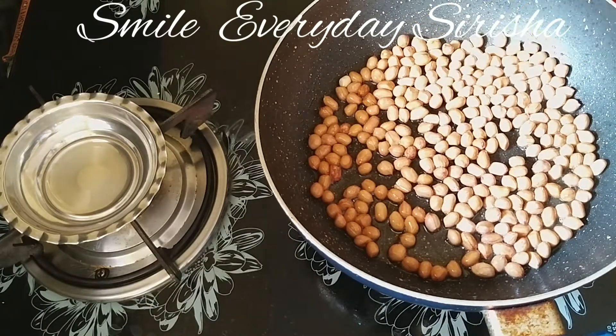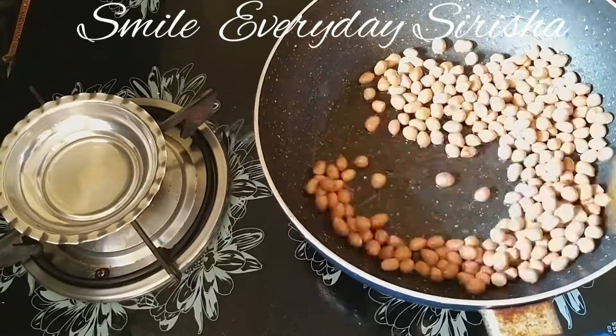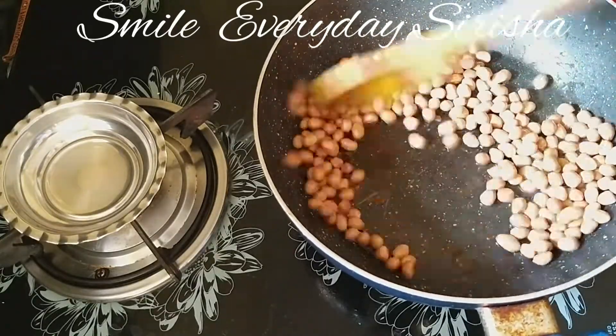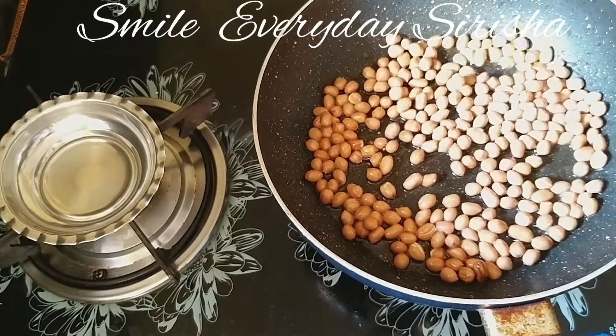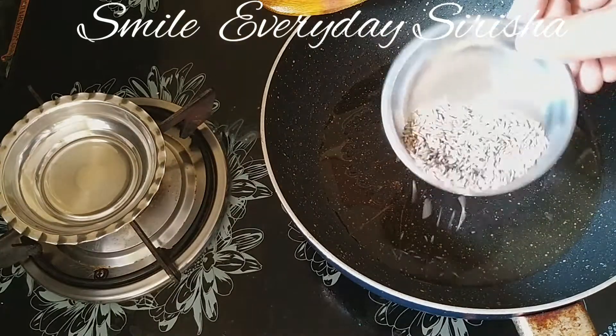Now let's check the flour. The flour will be ready, so when I fry the flour I will dry it. Let's mix the flour — we are going to mix it in the pan.